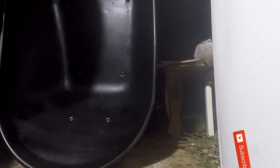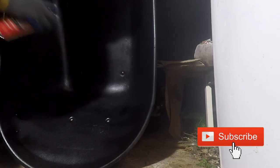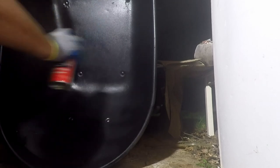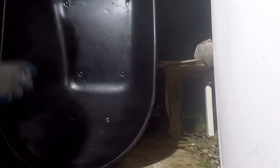A special thanks to subscribers of Maintaining 18. The channel is about home renovation and maintenance. If you haven't done so, please consider subscribing. Thanks for checking out Maintaining 18 — that is all Kofi has for you today.